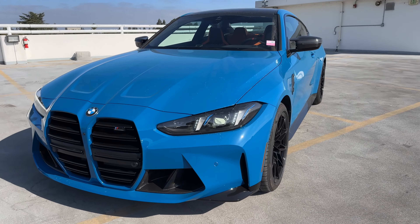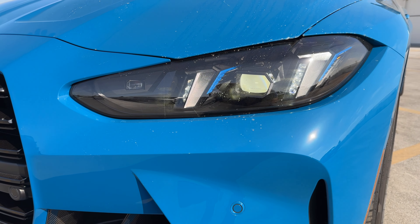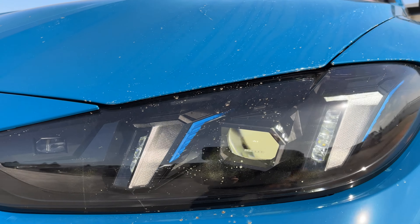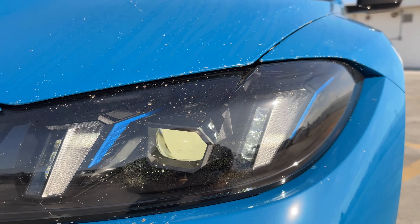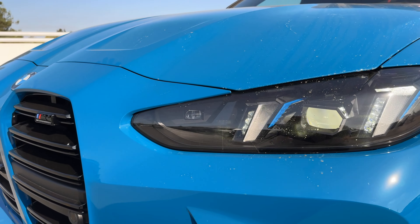We can begin up front — the car hasn't been washed, because I'm not sure if the customer wants it washed or not. But headlights are currently on. You see the shadow line lights, the single headlight there, and the daytime running lights around.